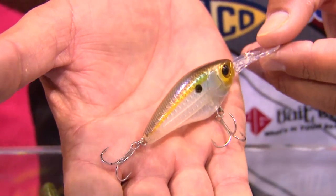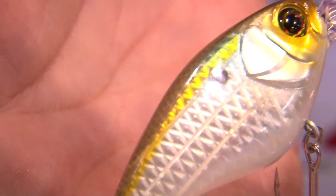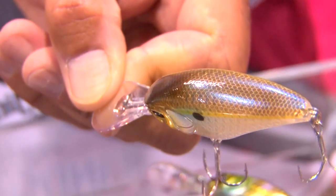The first being the Jayco. This here is a flat-sided crankbait. It's got an internal scale pattern, so it kind of looks like a golf ball with the dimples there, but it's actually inside — really, really cool, reflects light. It's got a weight transfer system, which is really unique.